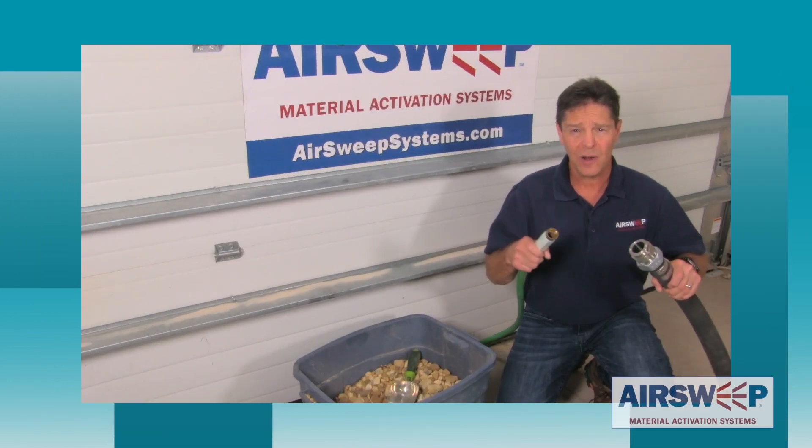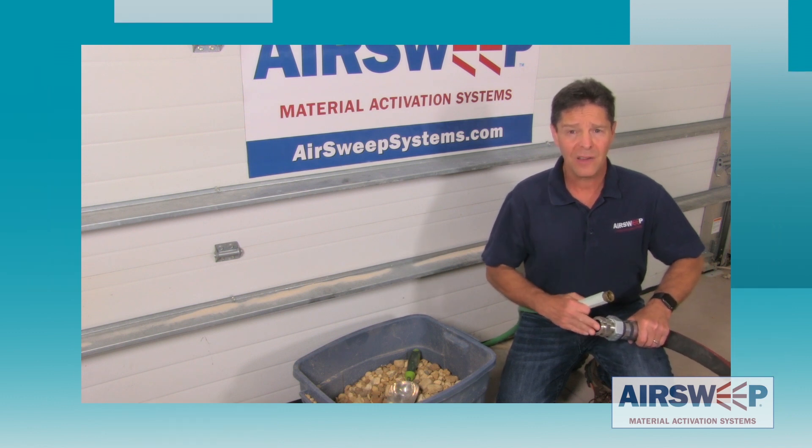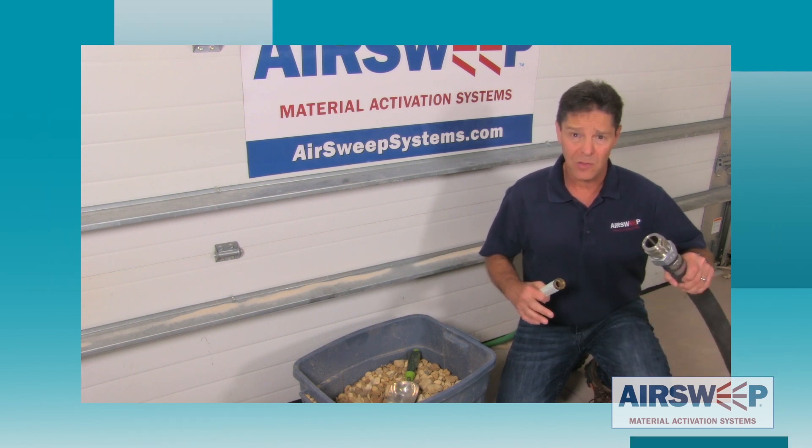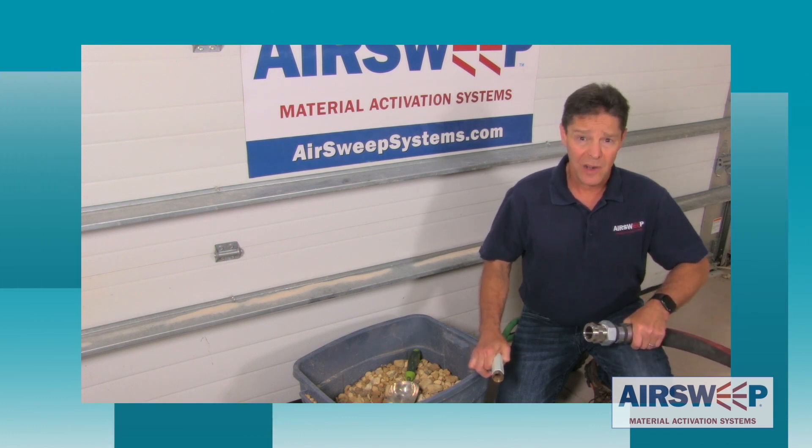When do you choose a fire hose over a garden hose? Well, when you require fast delivery of high-volume water, you're going to go with a bigger hose. Let's see how that relates to moving bulk material with an air sweep.